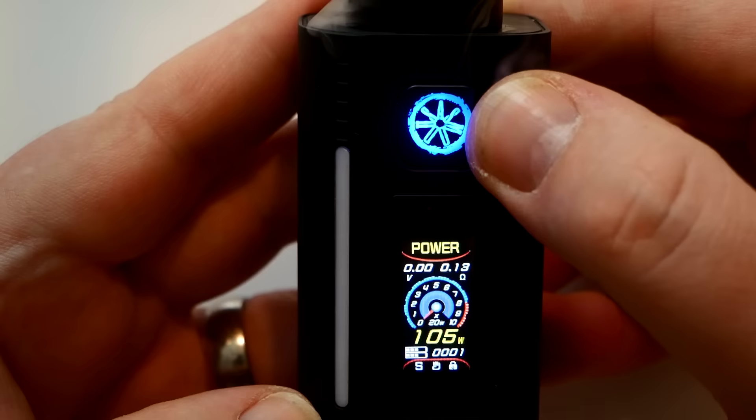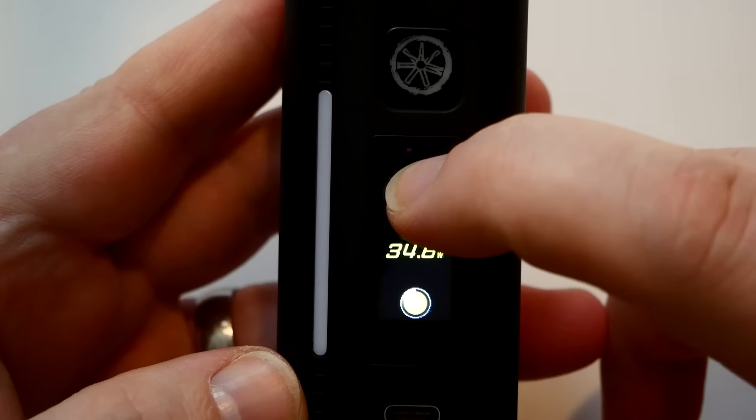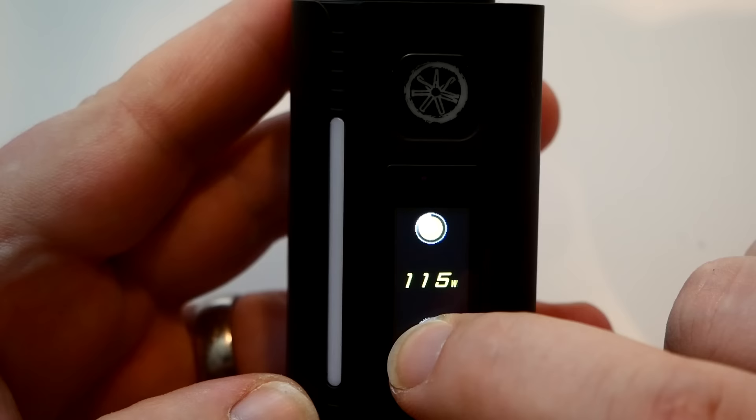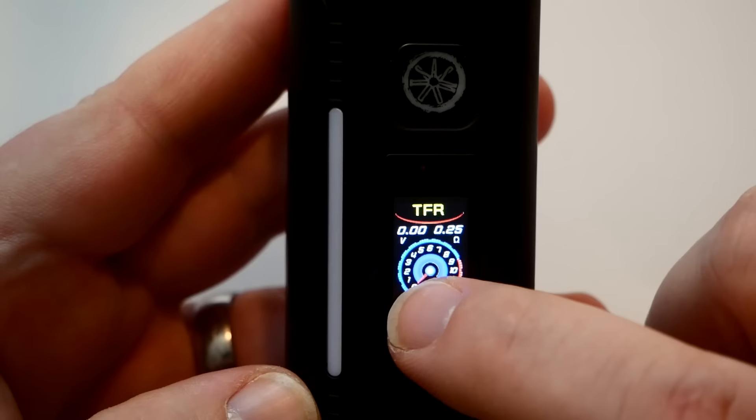To adjust wattage — in power mode at 0.13 ohms, click to adjust. Hold to go up or down, it goes up to 120 watts. Under 100 watts it adjusts in one-watt increments.